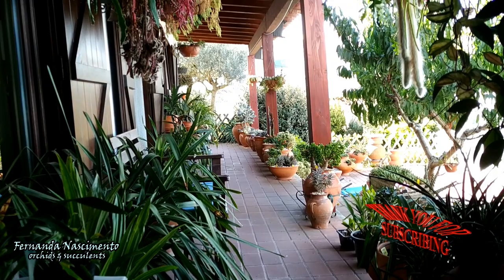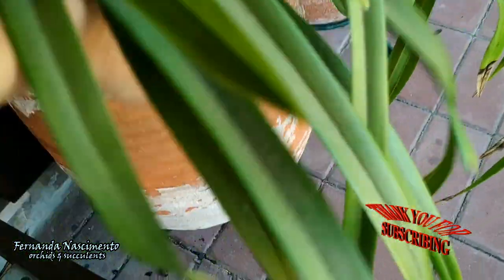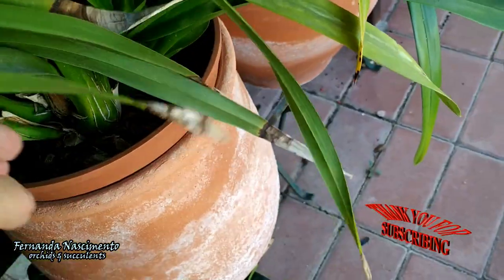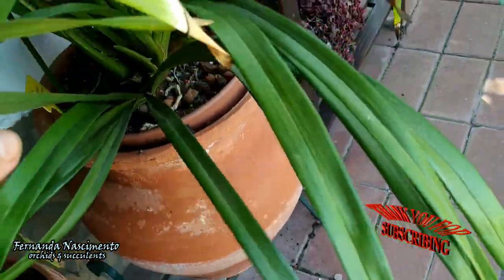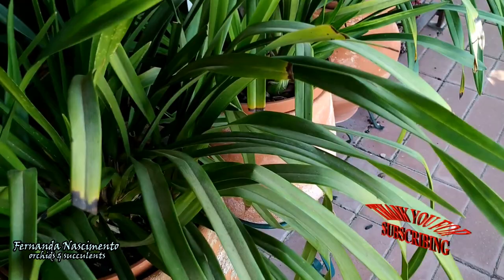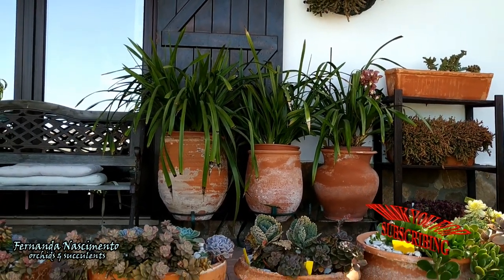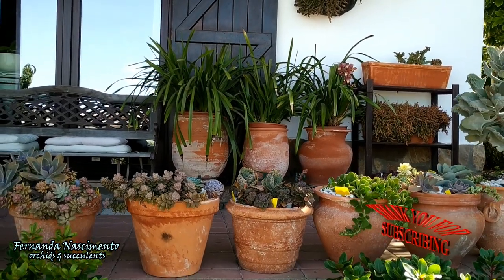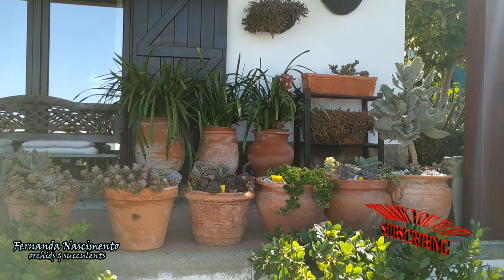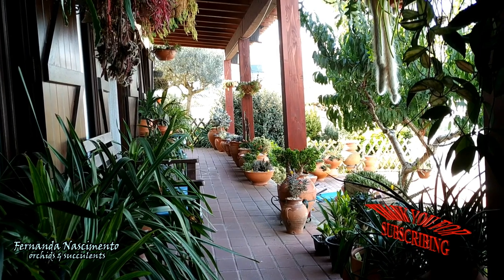Presently, I have a total of 10 pots with Cymbidium plants. They are planted in plastic pots, which I have placed inside larger terracotta pots. I have organized them that way because I had those terracotta pots already, and I realized they could be very useful to give height to the Cymbidium. Otherwise their long leaves would be touching the floor. Besides, the outer pots avoid direct sun hitting the root balls too much.